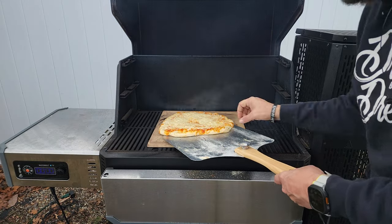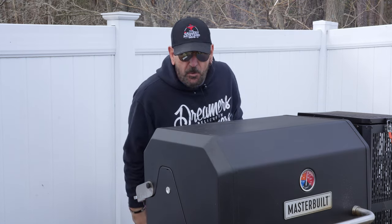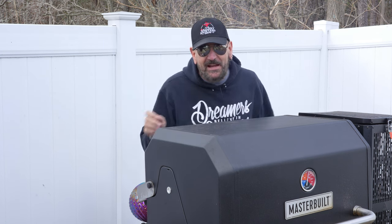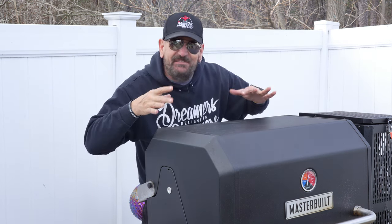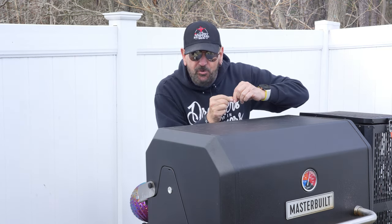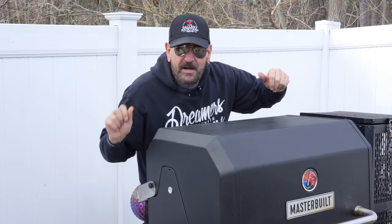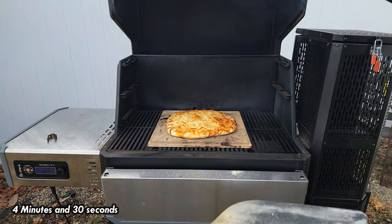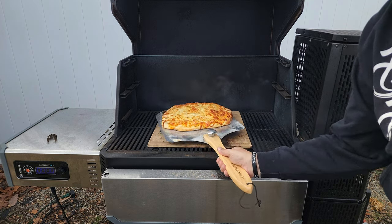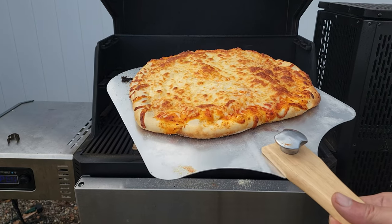That was the four-minute mark and that is a pretty good looking pie. The cheese had a nice even melt to it, but the bottom wasn't quite there yet, and I do like a little bit more crust. We're going to let it go that extra 30 seconds to see where we are compared to the other one. And that looks pretty good.